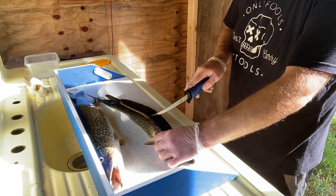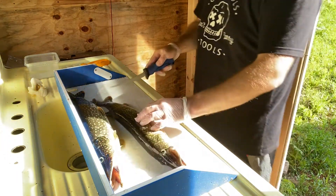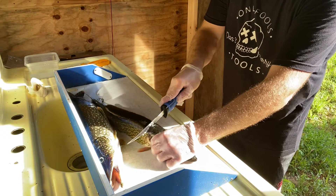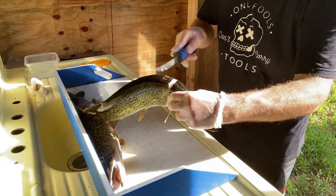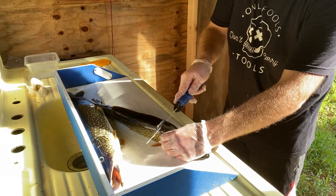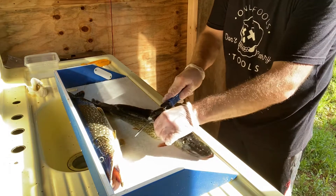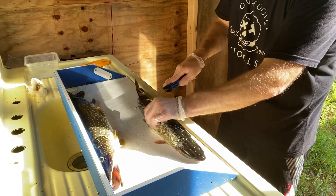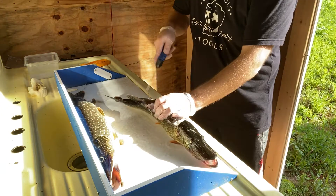We're going to cut from the top down and follow all the way back to this fin here, then cut back and flip it over. I cut right from the top down — probably that far. You'll feel the bones. Just follow them; there are bones right here. You can feel them with your knife. Follow all the way back, don't cut through those bones — ride right on top of them, all the way back to that fin.